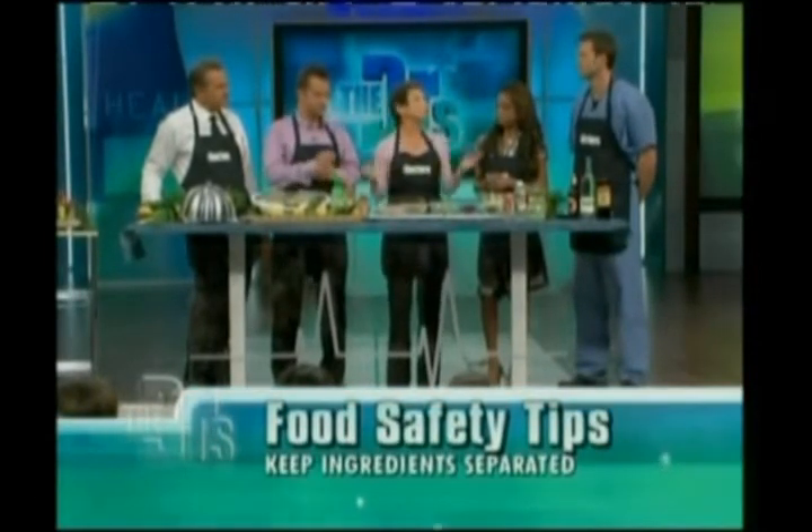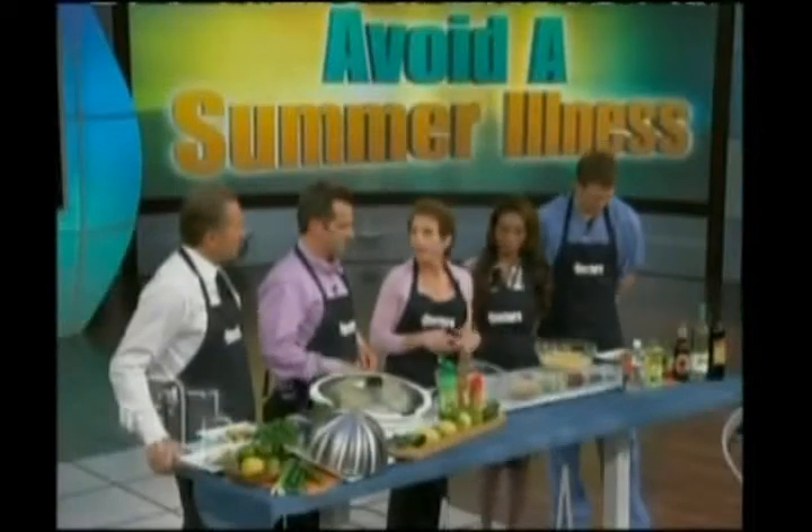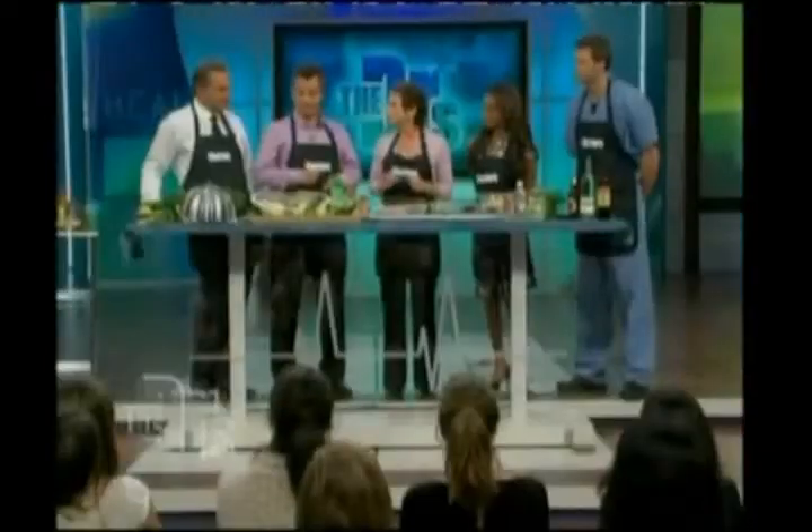What kind of recipes do you have here? I thought it would be fun to do a quick couscous salad — something healthy, whole grain, a little bit of vegetarian protein. And then most guys love to barbecue chicken, so I thought a nice jalapeño chicken would be great.